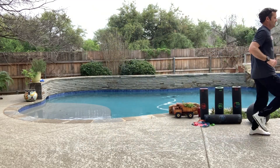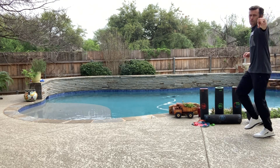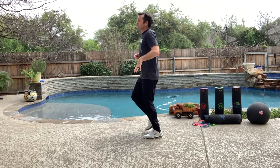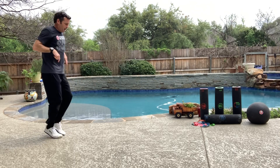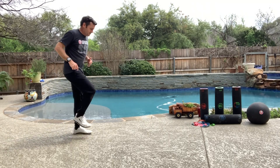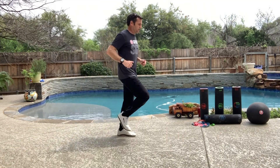And then we just fall a little bit into our C pace. Guess what? Now we're running. Again — A, B, C — and then C, we just fall into a run.